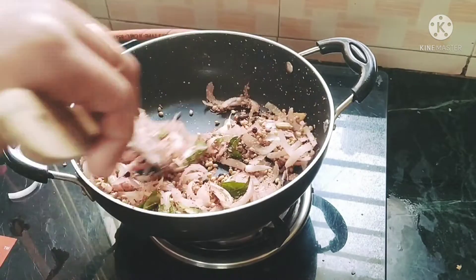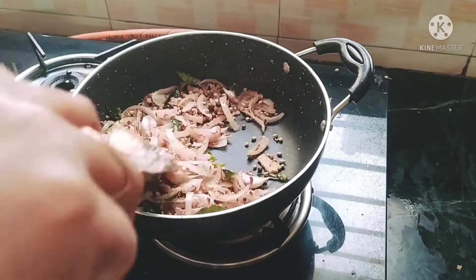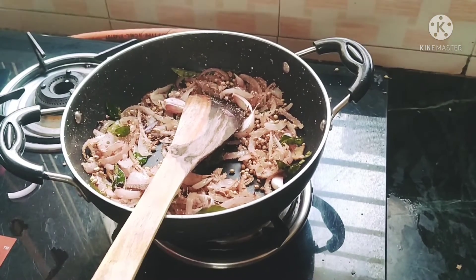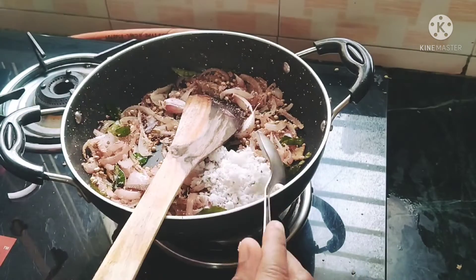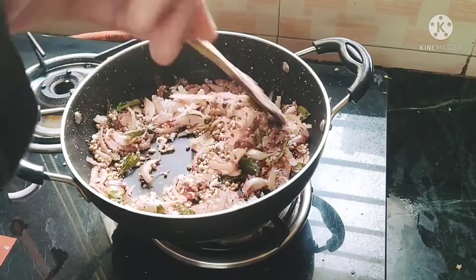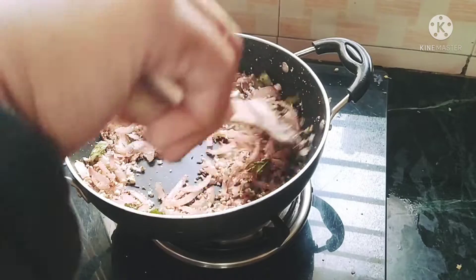I will add a little bit of mango and mix it up to taste. I will add 2 tablespoons of onion and a little bit more onion. I will cook it.